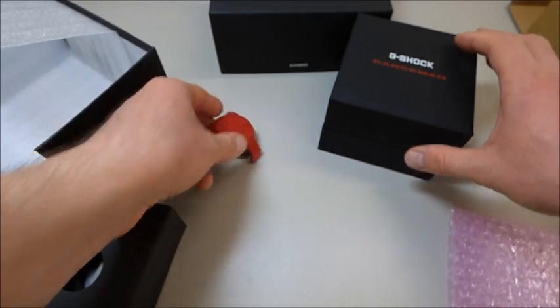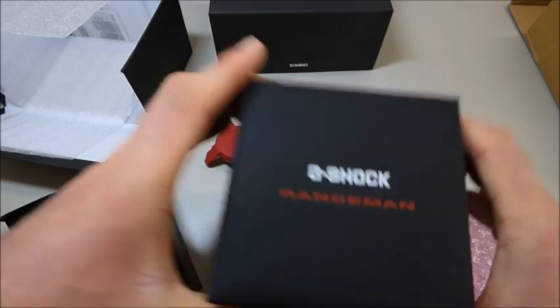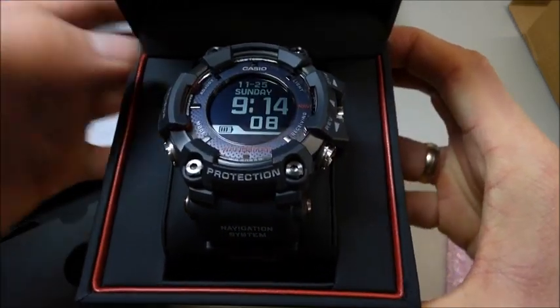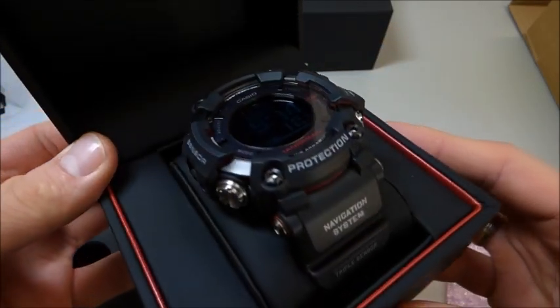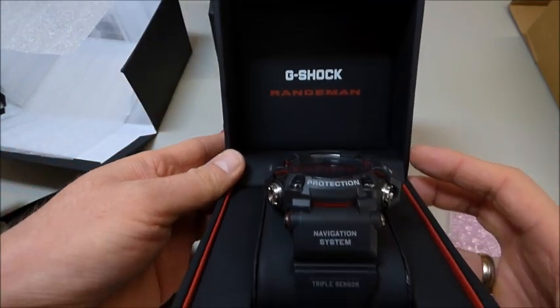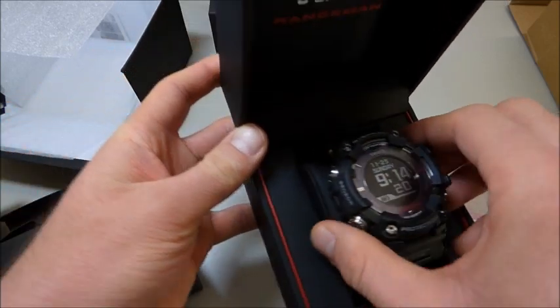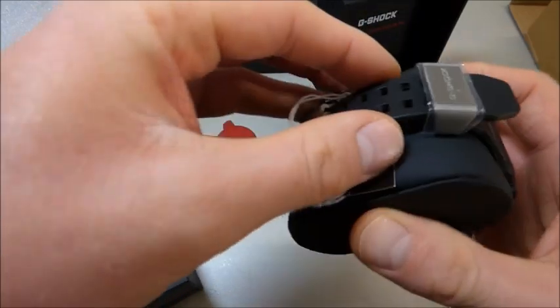Cool, let's check this watch out. Let's open it. Wow, look at this beautiful watch here. Wow. Great, massive G-Shock Rangeman. Awesome. Brand new piece.